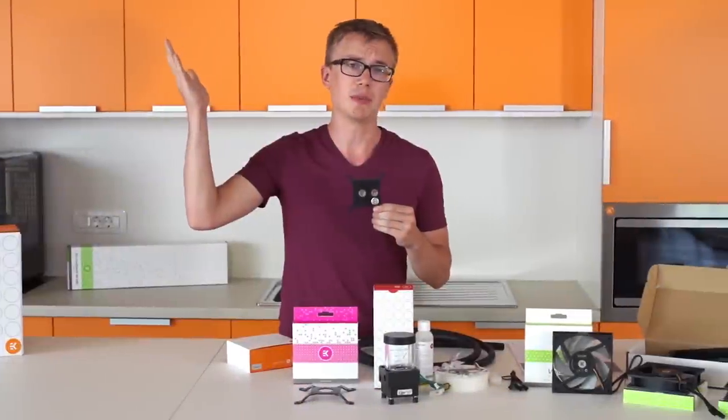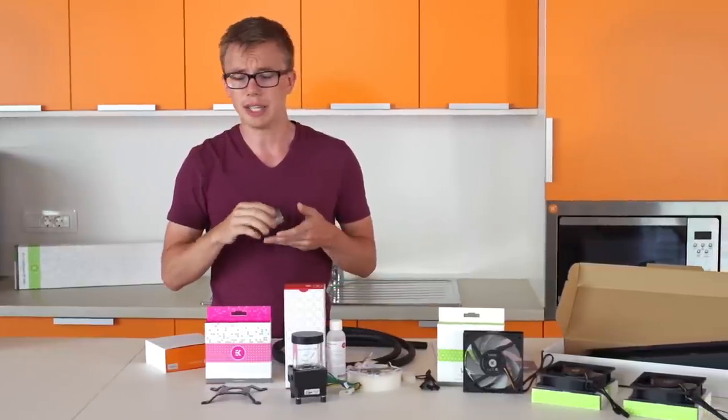LEDs are not included in the kit but they can be purchased separately, and we have white, UV, green, red, blue — all that stuff available.